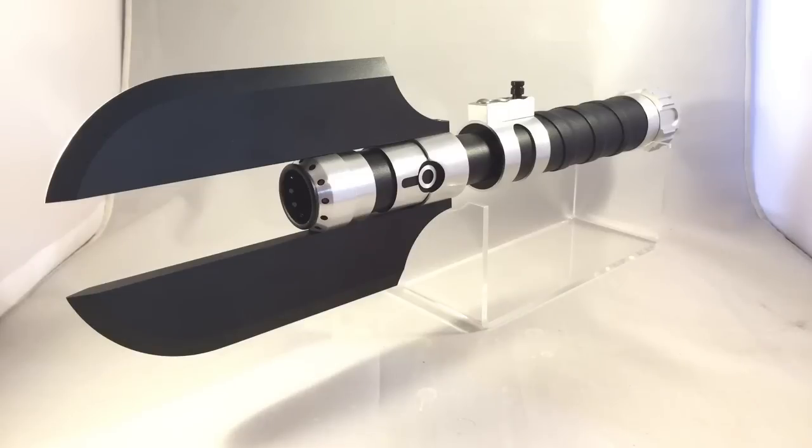Hey guys, Cal here from Chaos Sabers, FX Sabers Forums and Imperial Royal Arms. This is another build that I finished today. It's a Darth Malgus inspired lightsaber.